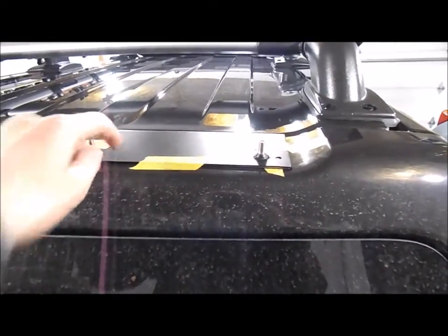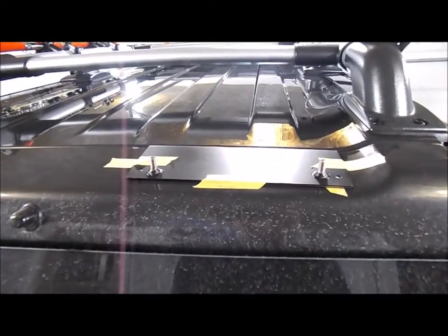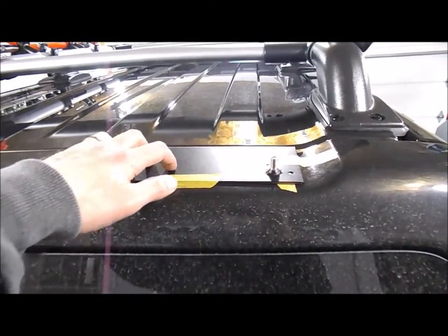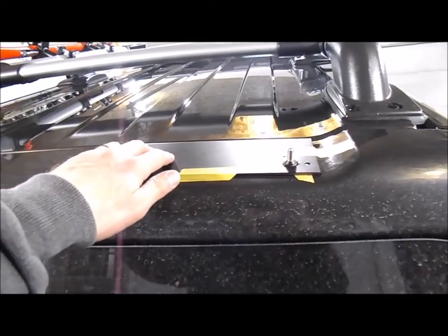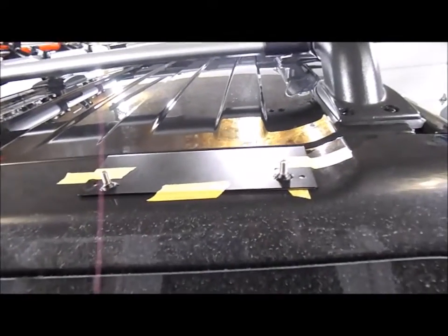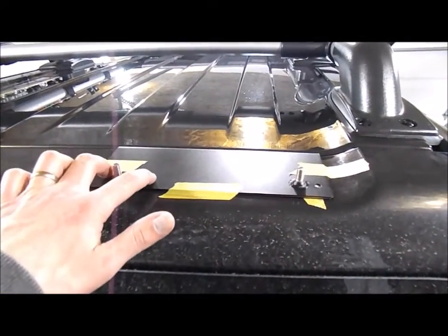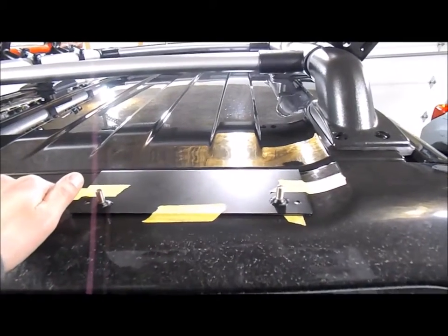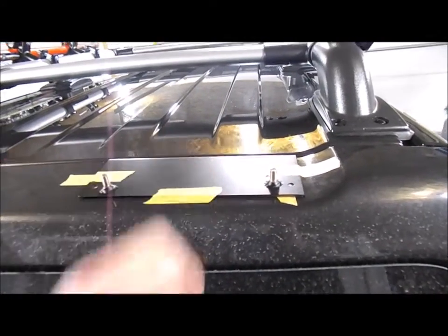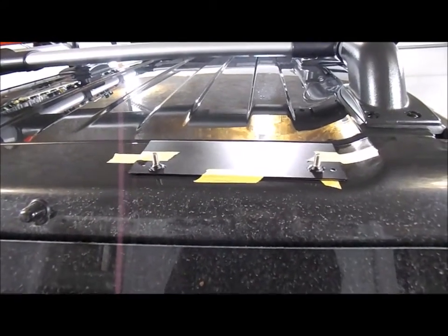The double-sided tape on here is some wicked stuff once you get it stuck. I'm going to refit the ladder one more time, then pull back the double-sided tape and attach it. I'll hit this one more time with the wax and grease remover — they say to use denatured alcohol but this works well. Then I'm going to take a hairdryer and heat up the body of the car, the lift gate, to get it really warm so the tape sticks really well.